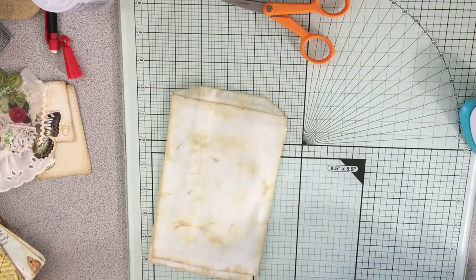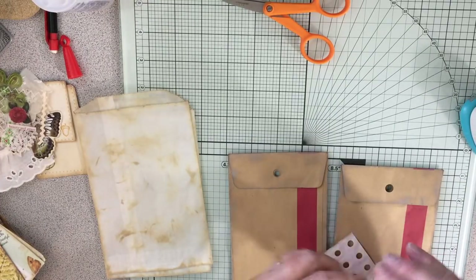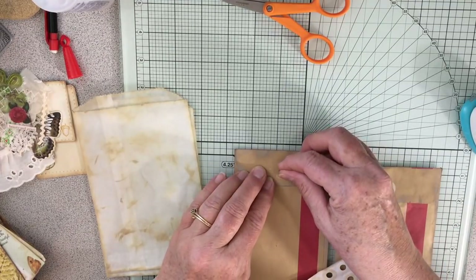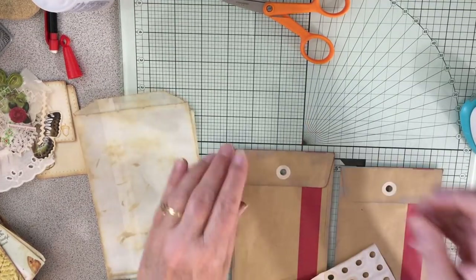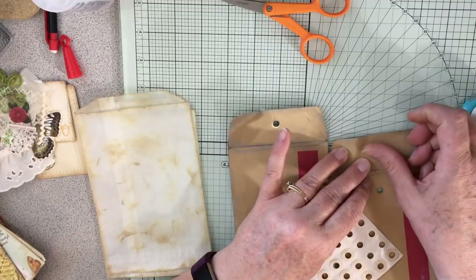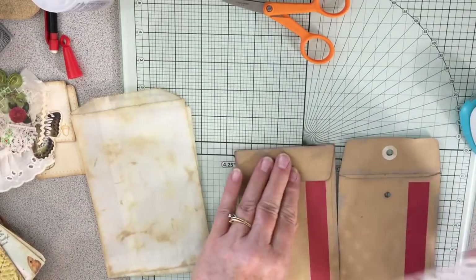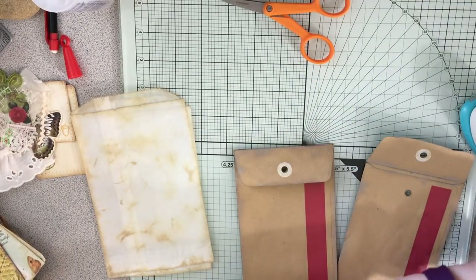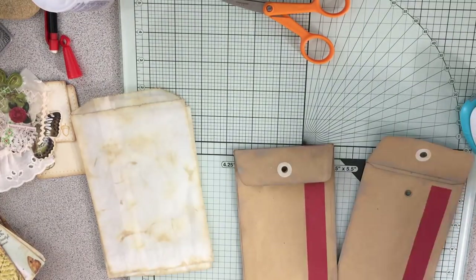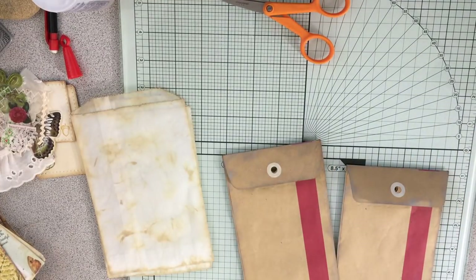The only things I have left are some bags, and I'm thinking I will put a little reinforced hole on this bag, probably on both sides — it's such a cool bag. I got those at the thrift store, just a whole pack of them, and I was so thrilled to find something like that — it's just amazing.